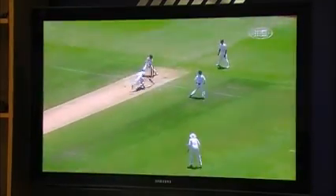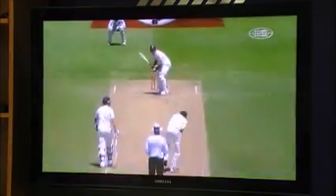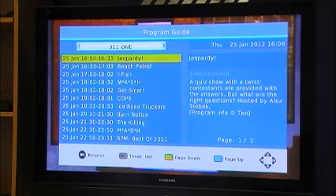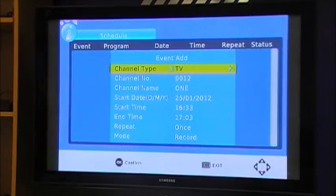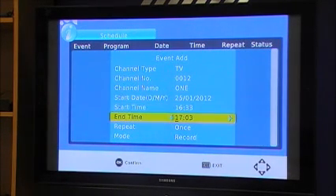If you want to go in through your EPG, you can record direct from your EPG as well, which is your built-in program guide, by pressing the EPG button on your remote. Go in and select the program that you want to record, select okay — that will bring up your event guide. You can go through and adjust the start and finish time if you want to, so if your program is running late, which it frequently is, you can put that in.